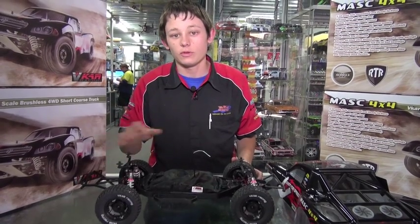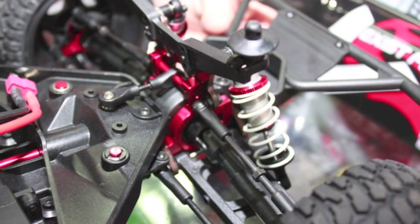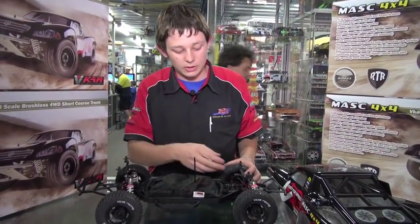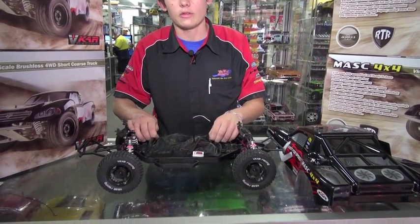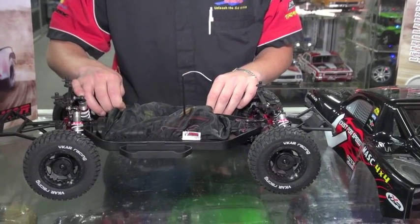Some of the features: it's fully full ball bearing. Comes with aluminium oil filled shock absorbers, adjustable camber and tow links on the car, as well as some upgraded options such as the aluminium bulkheads, aluminium shock towers, aluminium chassis support and also steel gears all through the diff. It also has a cover over the centre of the car to help stop a lot of the sand and dirt getting through there.